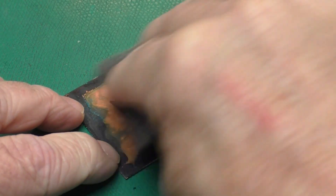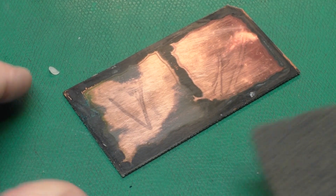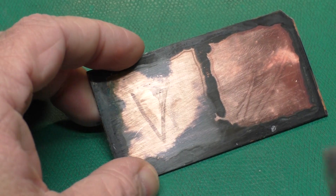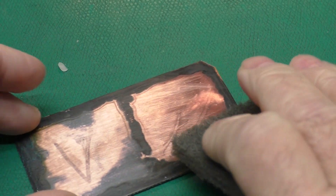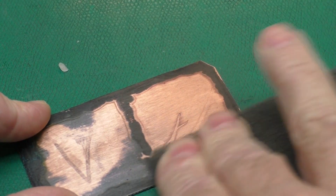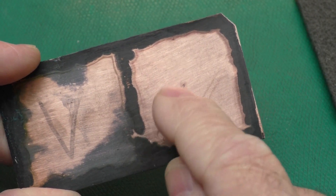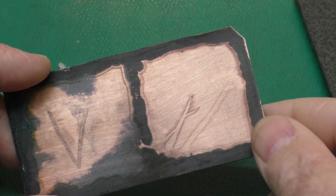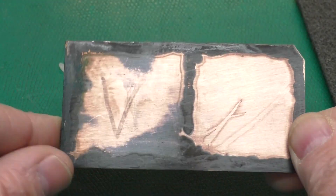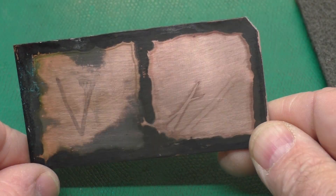Going over the vinegar side first, it's starting to buff out the area where it cleared but it's not doing much on the part that's still corroded. Then trying the citric acid side, it really cleaned up quite nicely. The ghosting effect you're seeing is where there were some strings of hot glue on the board. Judging by this, based on the same strength of acetic acid in both the vinegar and citric acid, I would say the citric acid does a better job. That's quite interesting.